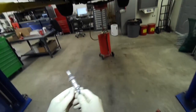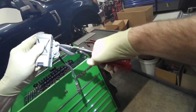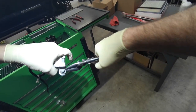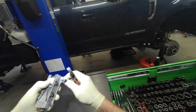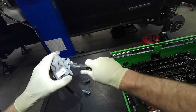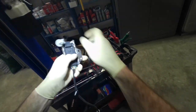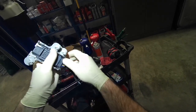To get these push pins out without ruining them I'm just going to cut the metal cage — make a cut in it, take the pliers, bend the cage over, then you can pull them out without damaging them. Then push them into the new NOX module and reinstall it.